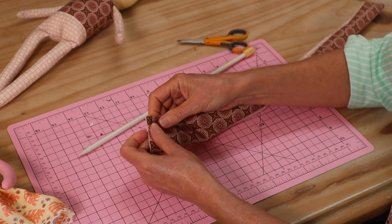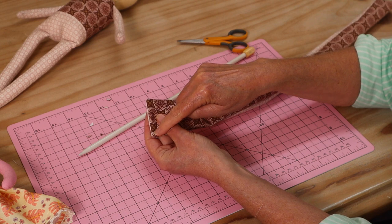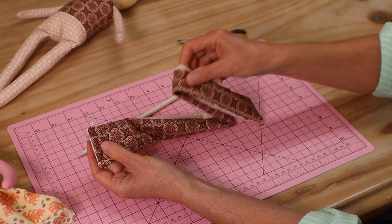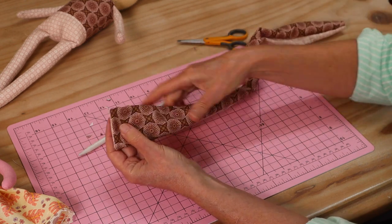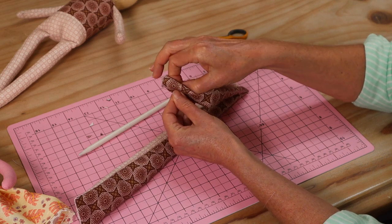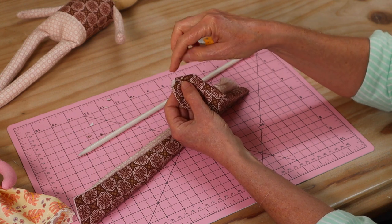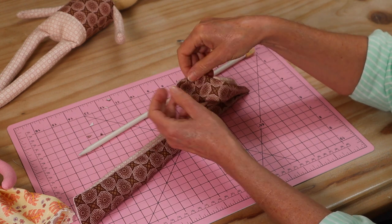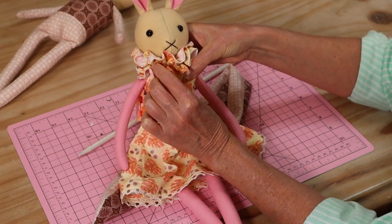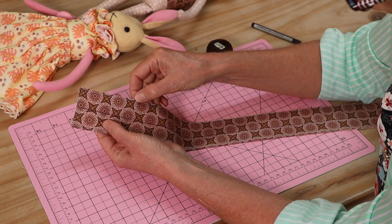Once I have pressed the entire strip, I'm going back to the machine to sew a line of top stitching all the way around the entire strip. That will also close up our little opening as we go. The top stitching is only about 3 millimeters in from the edge — as close to the edge as you can — because it just gives the little neck ruffle a nice professional finish.